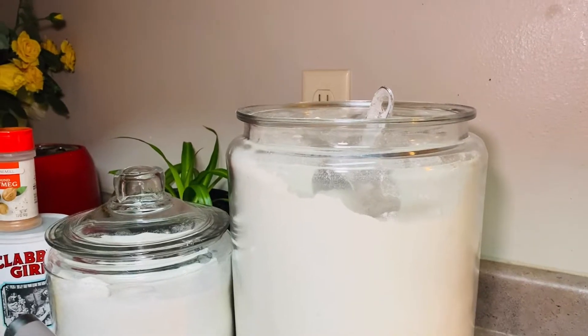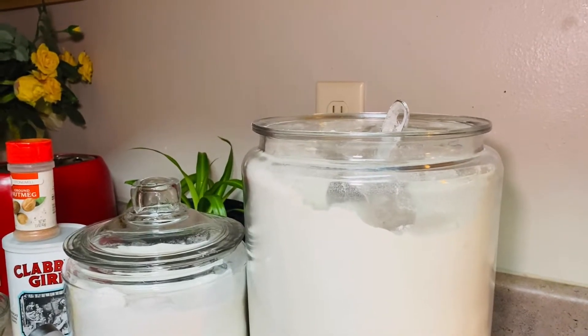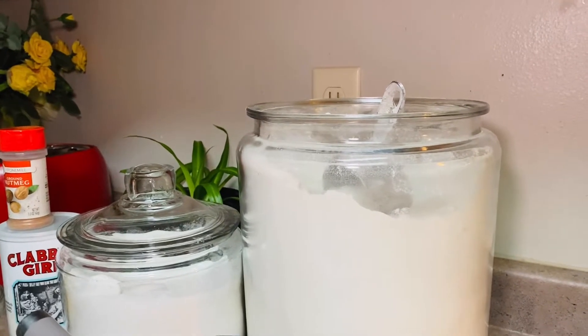Hello everyone, I'm Rebecca, welcome back to my channel. I'm here to share another amazing recipe with you. I'm making sweet bar, or you can also call it sweet bun.